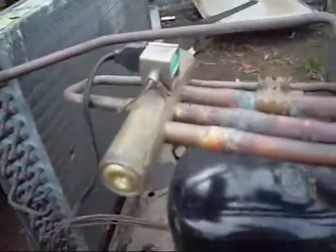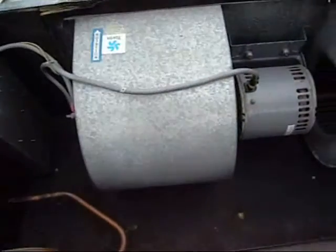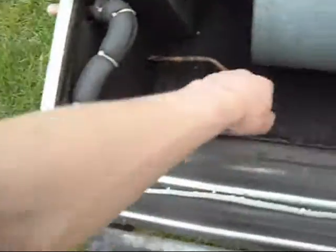In heat pump mode, that high temperature, high pressure gas is diverted out through here to the inside of the building. It comes in here into the coil, where the heat is blown off it — it dissipates its heat into the air travelling through the coil and turns into a liquid; this coil becomes a condensing coil. The liquid passes through here, comes back out here, back through the filter dryer, through the expansion valve and the metering tubes, and into here where these coils turn into the evaporators. So the whole cycle is completely reversed.